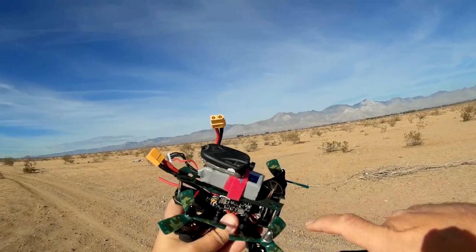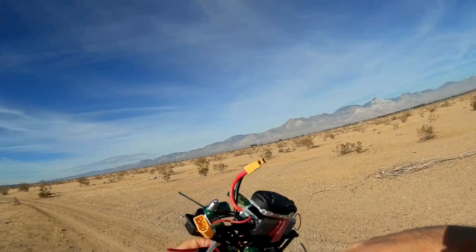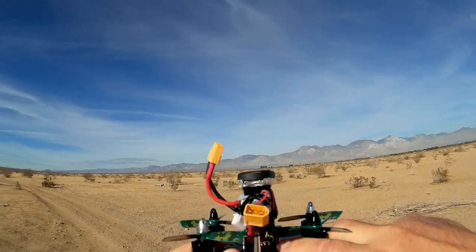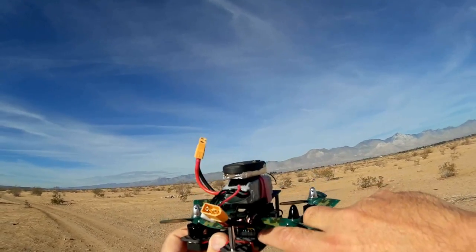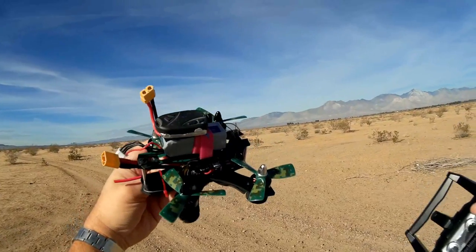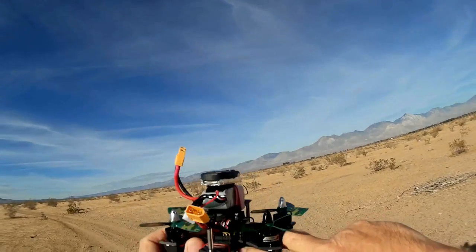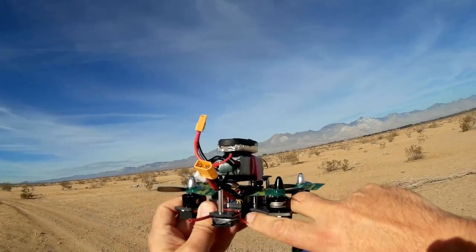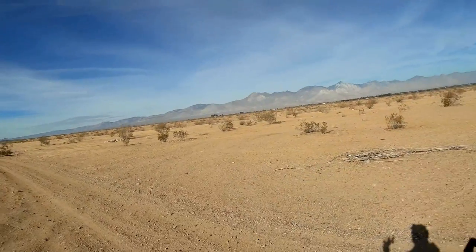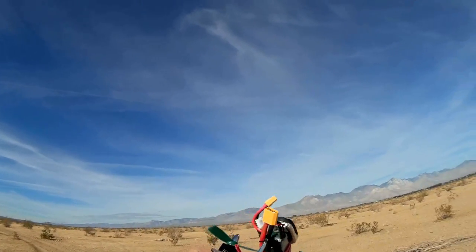It's got a Naze32 board on it; however, the Naze32 is hooked up via PWM — pulse width modulation — which means there are a lot of things that need to be connected to a receiver. With that in mind, this is the ARF version — the almost-ready-to-fly version — which does not come with a receiver. So I hooked in my own: a cheap i6 R6B receiver for FlySky i6 transmitters.